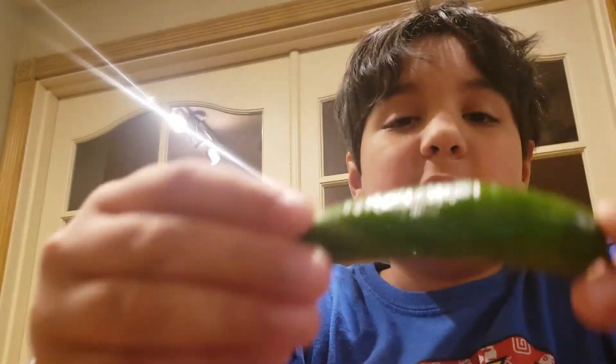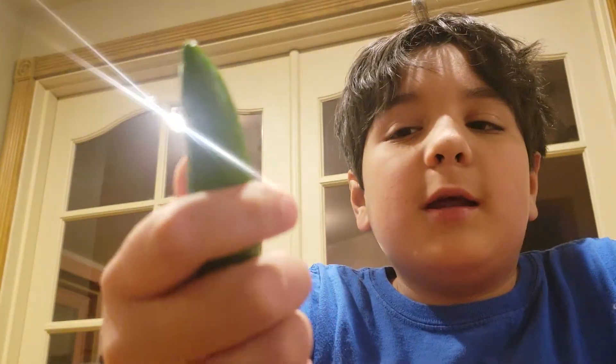I'm going to make some talk in the background, so just don't mind it. As you can see here, I'm making another spicy food video. I have a jalapeño in my hand, so I'm gonna go ahead and eat it, see how hot it is. I don't have any water with me.